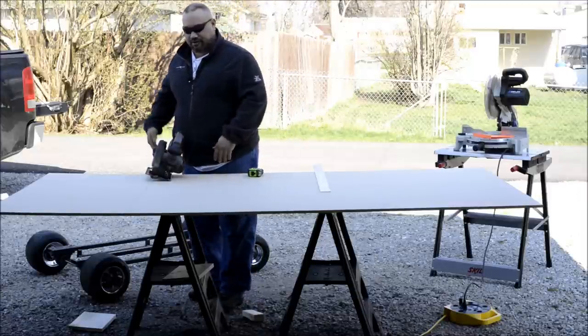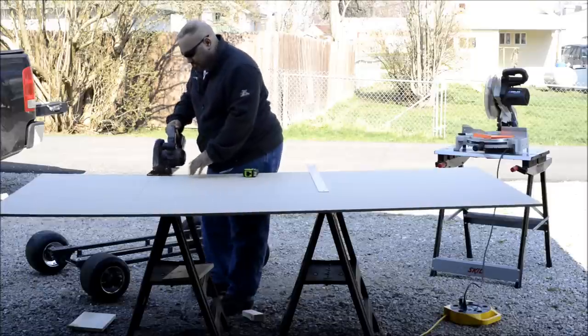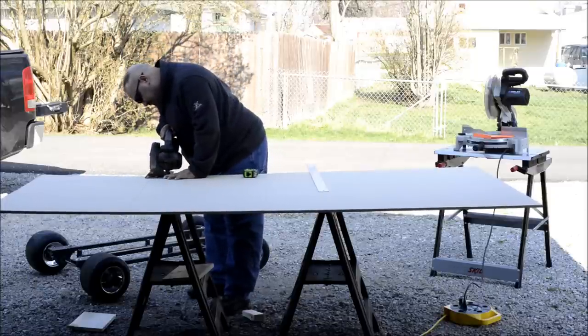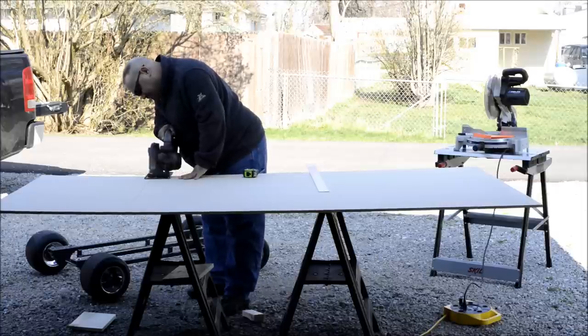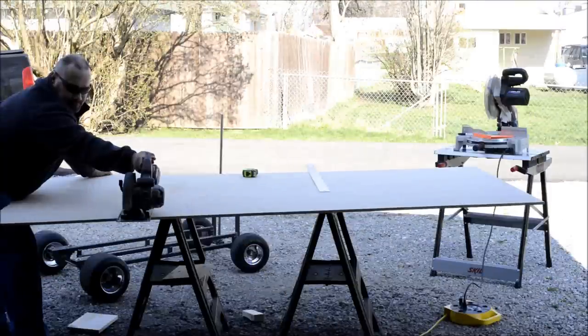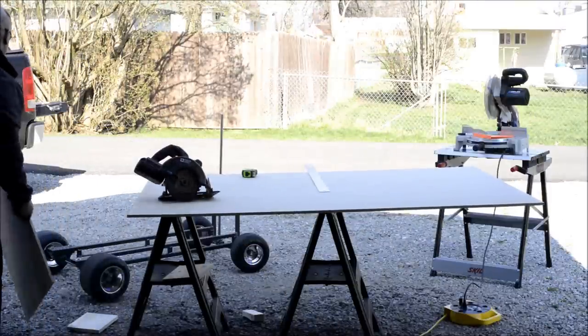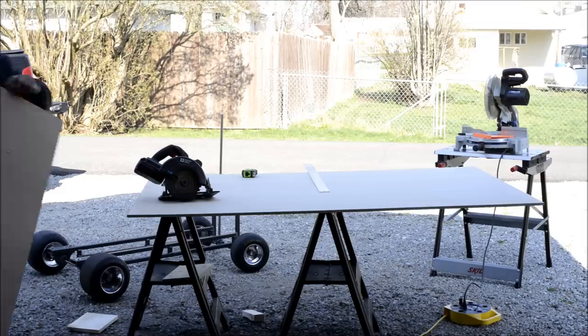We've got it all marked and now we're going to cut off the excess. Make sure we don't cut off our solvers. A third hand would have been nice.